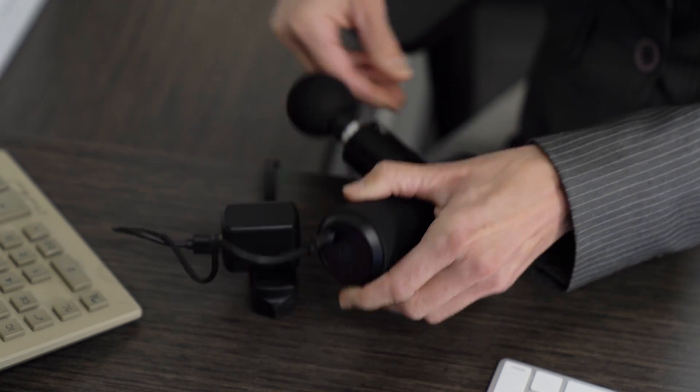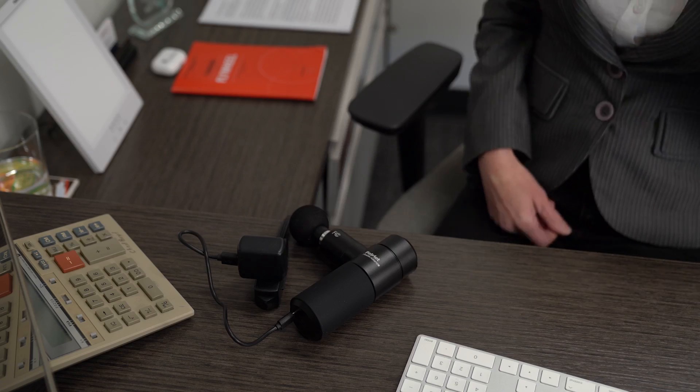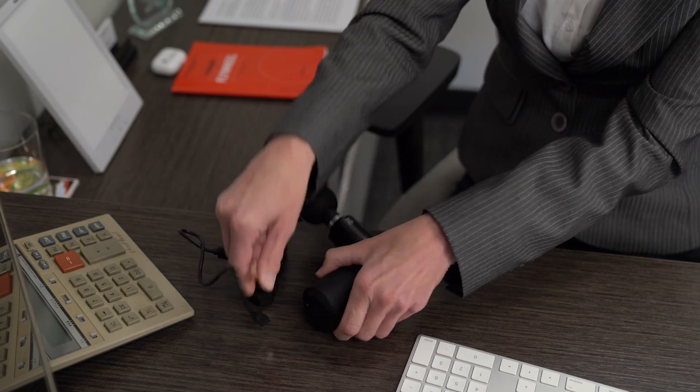When this little top light turns from red to green, you're ready to go. One thing to note: for optimal results, you'll probably want to keep your massage sessions 20 minutes or less. Okay, we're fully charged — it's time to start massaging.